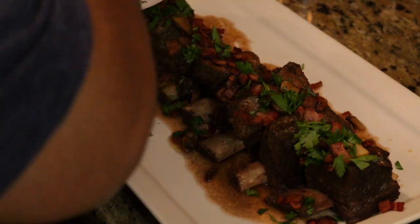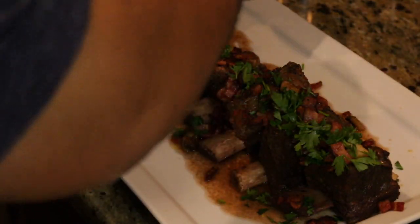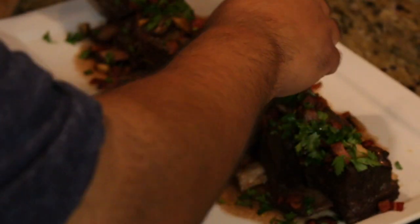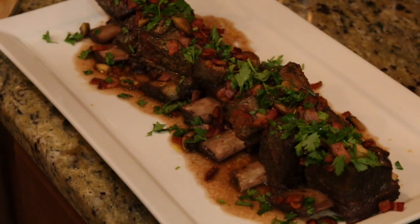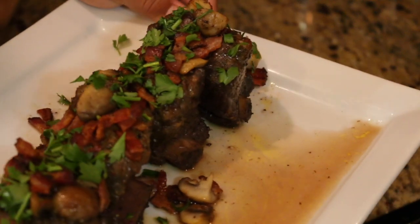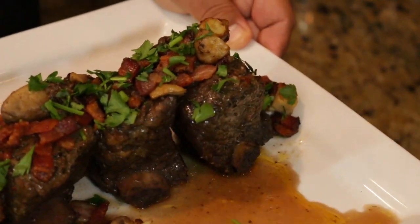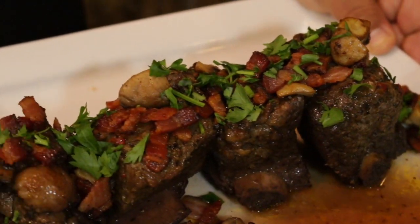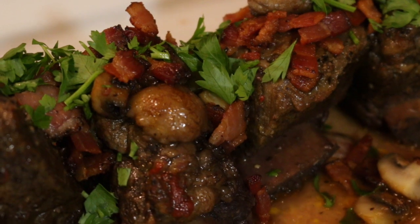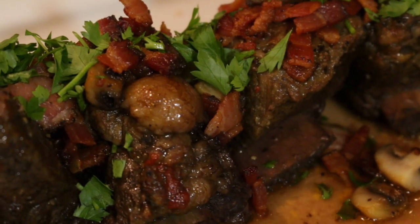Last, we're just going to come along the top with our flat-leaf parsley that we chopped earlier. Tell me, guys — if this meal is not fit for a king. For Mother's Day, Father's Day, a great date night in — this right here is where it's at. There you have your slow-cooked beef short ribs. I dare you to try this at home.